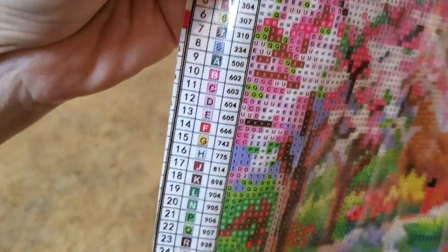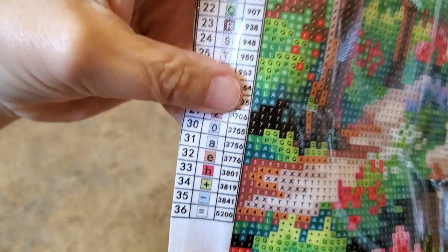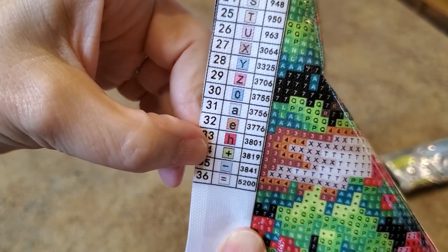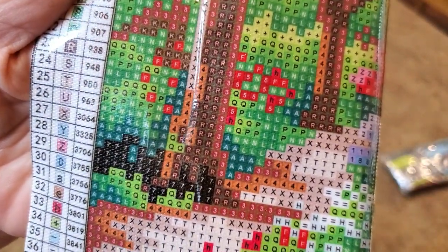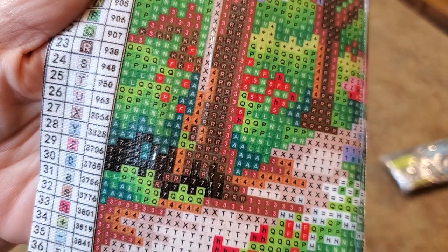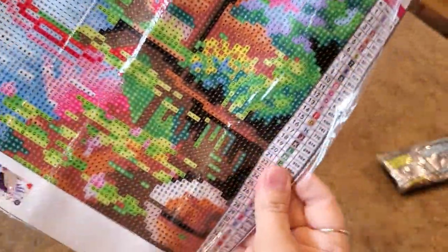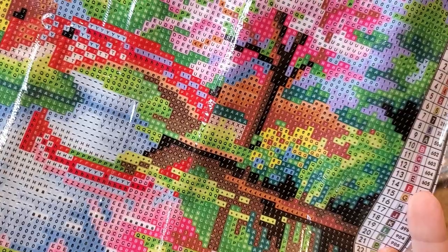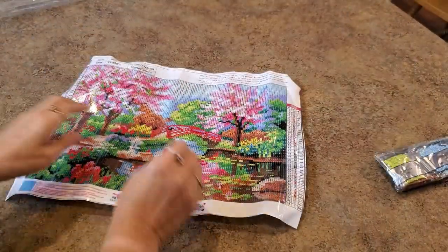There are DMC codes — letters, numbers, and when we get to the bottom we have a couple of symbols. It looks like they did capital letters, then a couple lowercase letters, and then a couple symbols. All the DMC codes are there. Look at the drill field — the sevens, the R's, they show up really good. There is nothing confusing on here, it is bright, bright, bright, clear. Very pretty — look at the reflection of the bridge in the water, that's pretty cool.